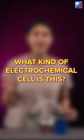You have to tell me in the comments below: what kind of electrochemical cell is this?